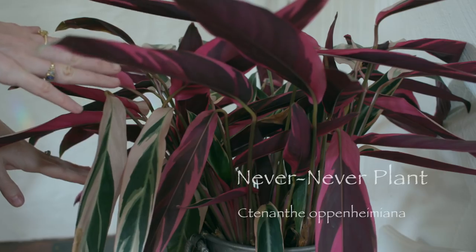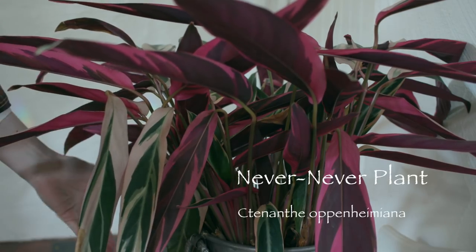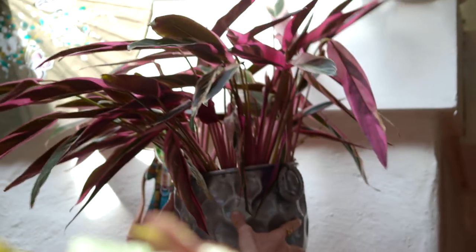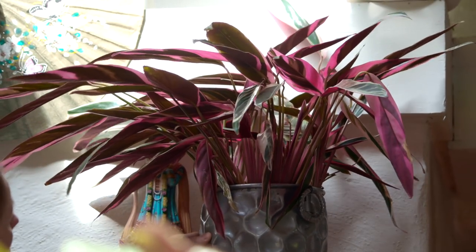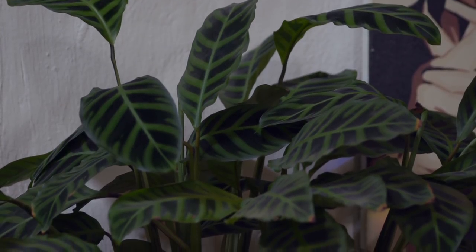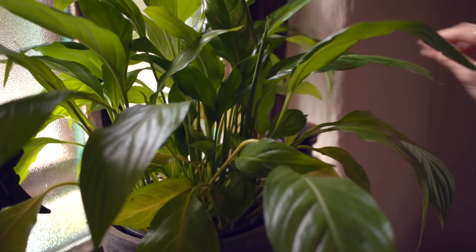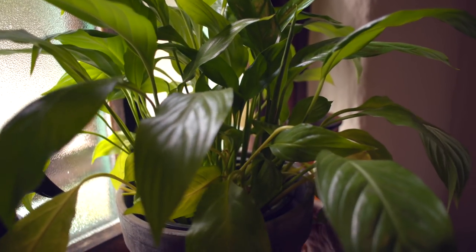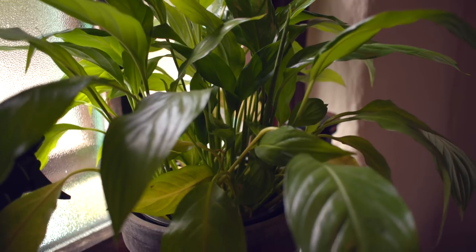Another thing you can do with plants is positioning. Plants do need light but they don't necessarily need direct sunlight — you have to get a vibe for it and then move the plant to another place. Plants that have much darker leaves actually need less sunlight than the lighter green ones. Also, you need to turn the plants so that all of the plant is evenly getting light.